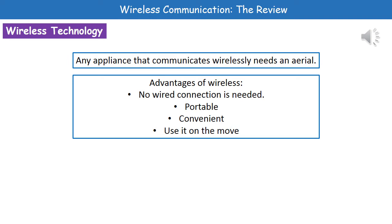We do have a few key advantages of going wireless. The first one is you obviously don't need a wired connection, so that means you don't have to have wires plugged into it, which means it's a nice portable type of technology.